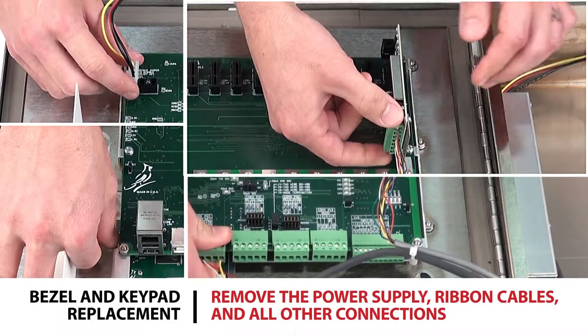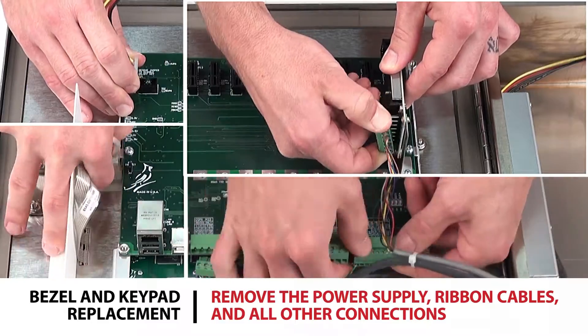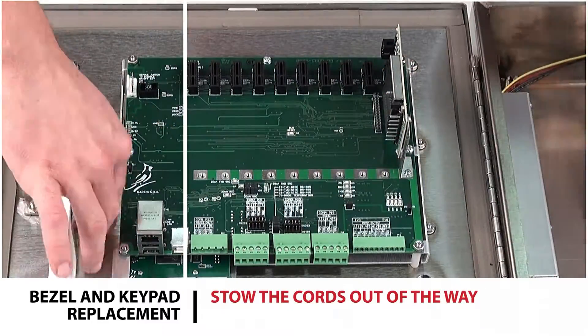Begin by removing the power supply, ribbon cables, and all other connections, and stow the cords out of the way.